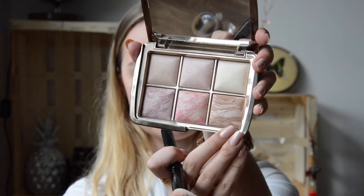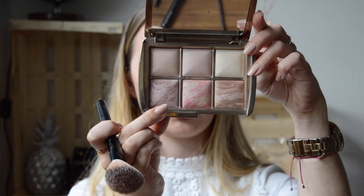Now let's move on to the fun stuff — the bronzer and blush. For that I'm using the Hourglass Ambient Light palette. I'm using the bronzer called Luminous Bronze Light and this blush which is the Mood Exposure. Just using a simple drugstore brush, putting it right over the contour and then blending it in a little bit everywhere. Then I'm using the same exact brush to do the blush. Now I look like a clown — I'm so sorry!